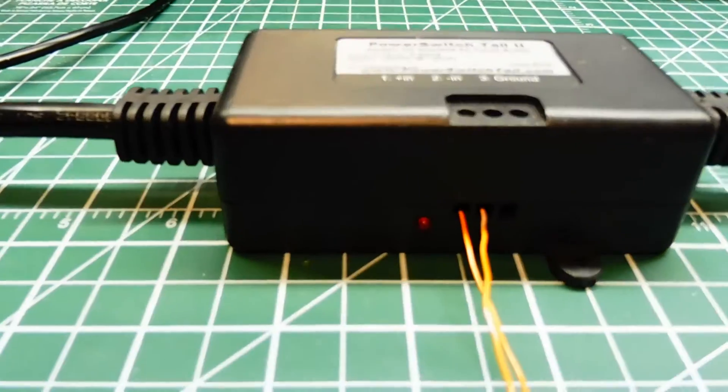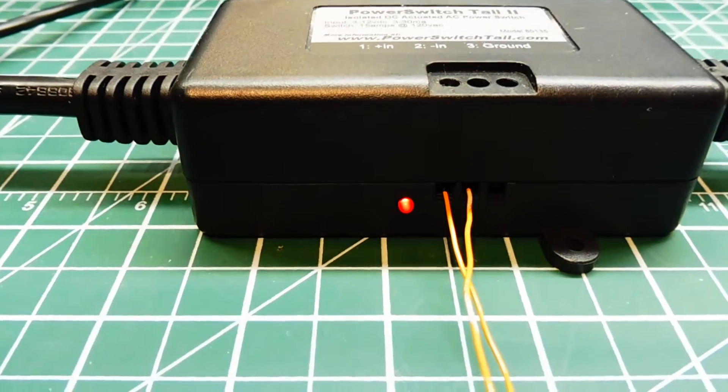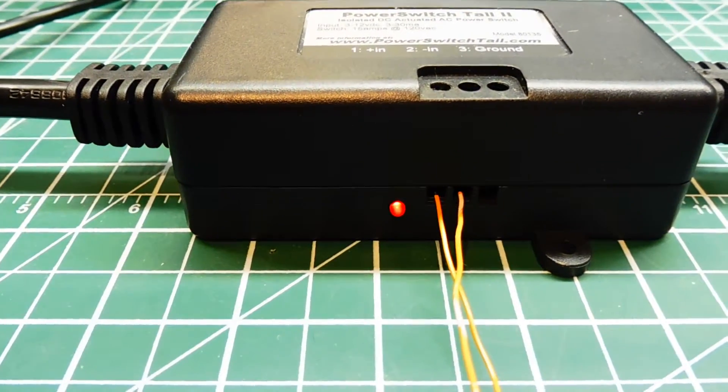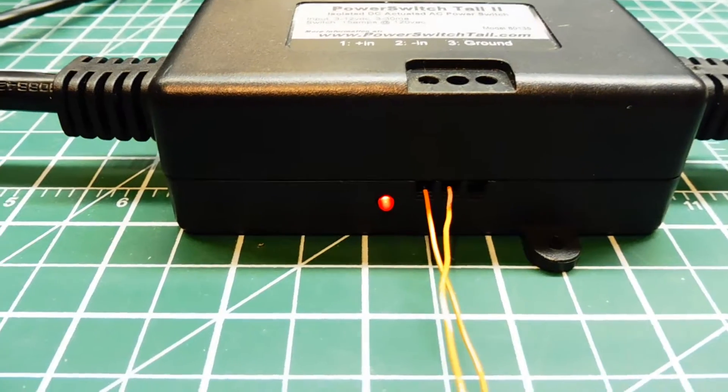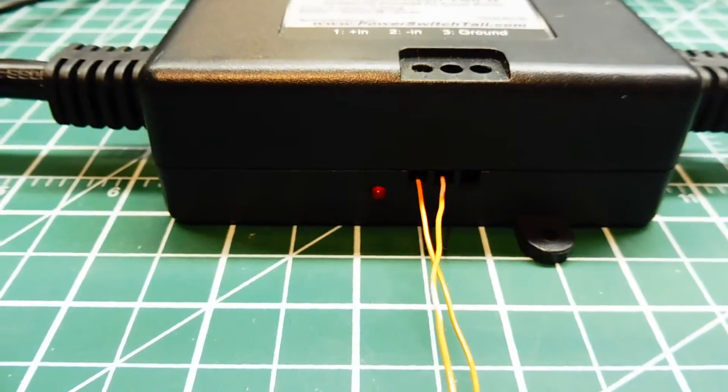So now if I give it a couple of taps, you can see the status LED come on on the interface box, indicating it's switching the line to the load. And if we have a look at our load, which is a lamp — it turns on.